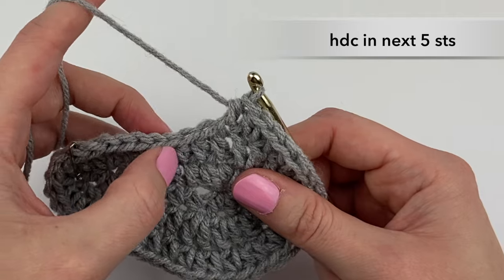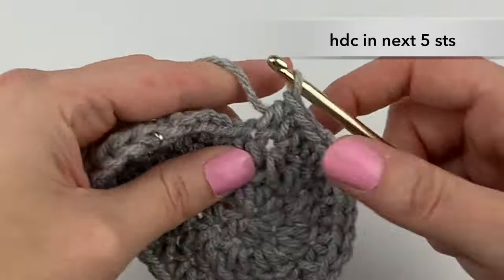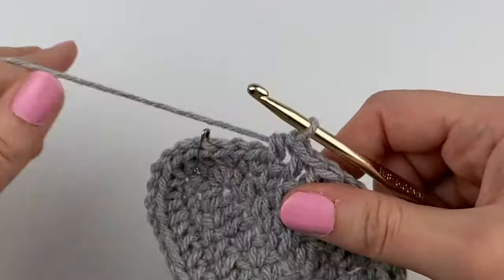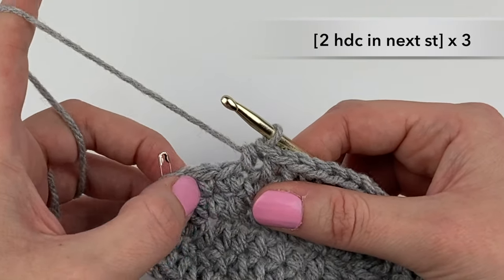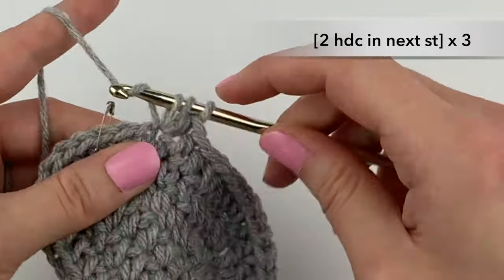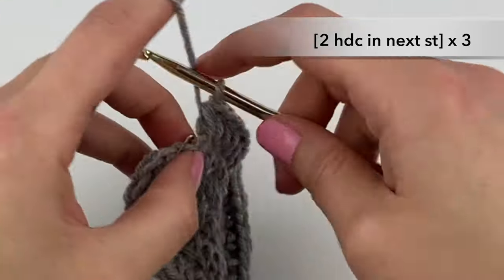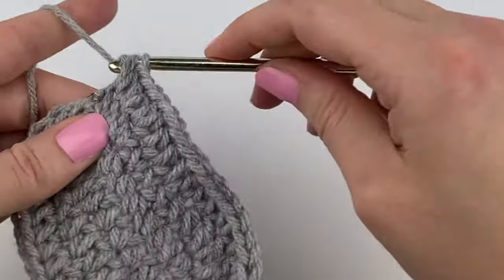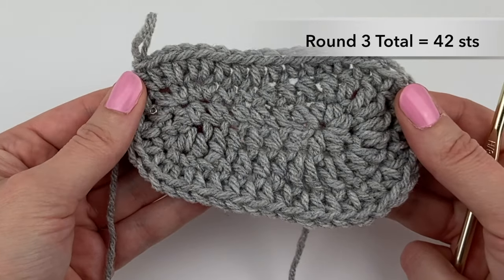Then we're going to half double crochet in the next five stitches: one, two, three, four, five. In the last three stitches for this round, we are going to half double crochet two times into each stitch — half double crochet once and then a second time in each of the three stitches. That concludes round three. Before moving on, do a stitch count and make sure that you have 42 stitches completed.